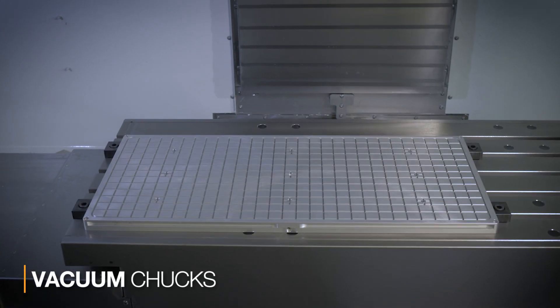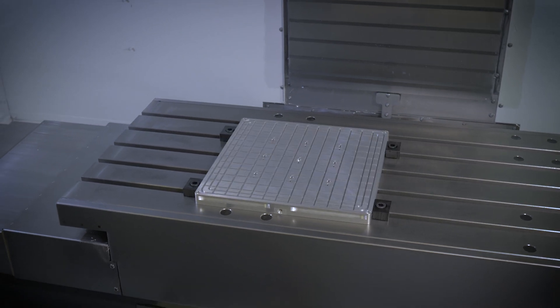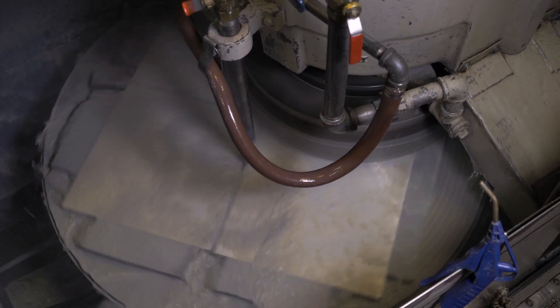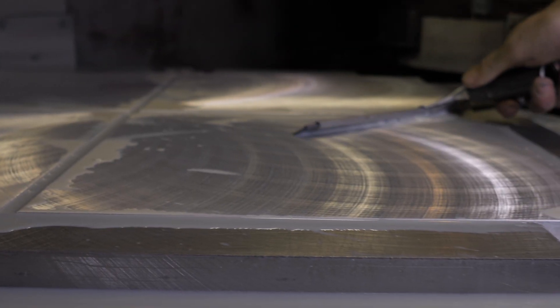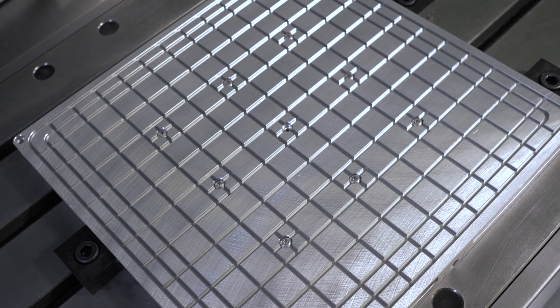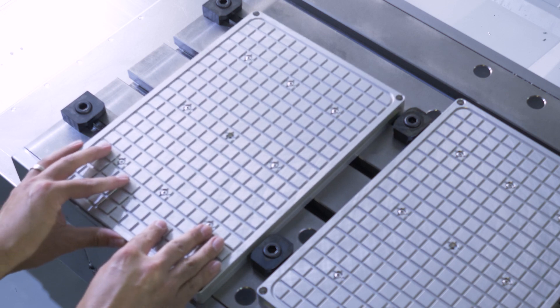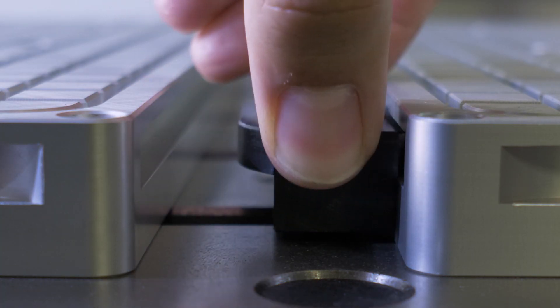Let's talk about our vacuum chucks. We offer a series of sizes to meet your specific workholding needs. Our chucks are designed and manufactured to be versatile and worry-free. They start out as a solid block of 6061 aluminum, which we blanch or grind to a very consistent flatness, then machine in all their features, including the nine inlet ports to hold multiple parts at a time. And if you have even larger parts, you can connect multiple chucks to a single VPU using our twin-based connection kit.